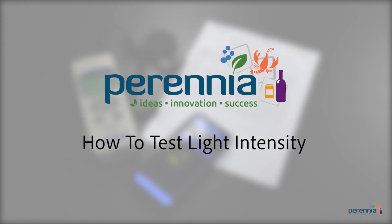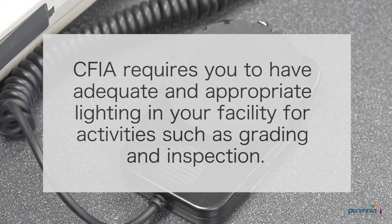Hi everyone, thanks for tuning in. The following demonstration will show you how to test the light intensity in your facility and demonstrate what equipment may be available for you to use. CFIA requires you to have adequate and appropriate lighting in your facility for activities such as grading and inspection.